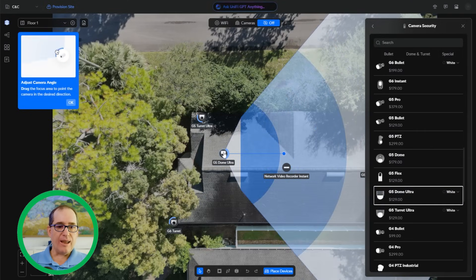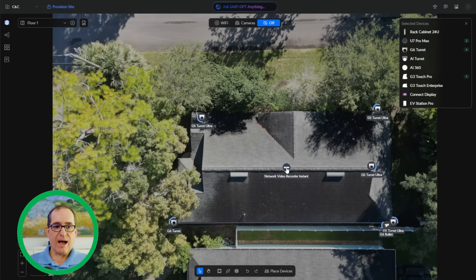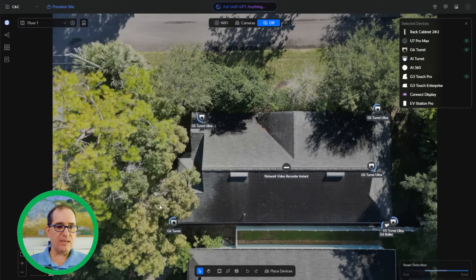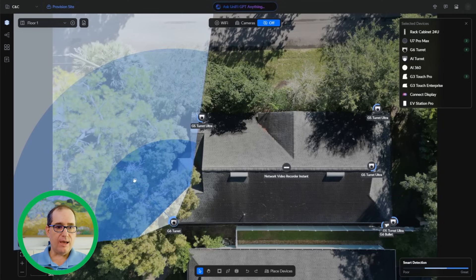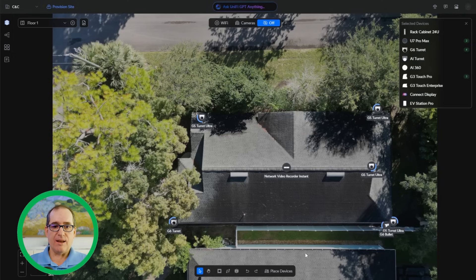When you're done placing a camera, push Escape and it will leave it. If you don't want one, click on it and hit Delete. I placed six cameras and also put the UNVR Instant in here. I could draw lines to each one to see basic cable distances, but I knew I needed one box of cable or less. I put the G6 turret in the front because it has face and license plate recognition — I wanted that covering the driveway. You can click the blue dot on a camera to change its field of view. One of Craig's needs was not seeing into his neighbor's yards, so we adjusted angles accordingly.